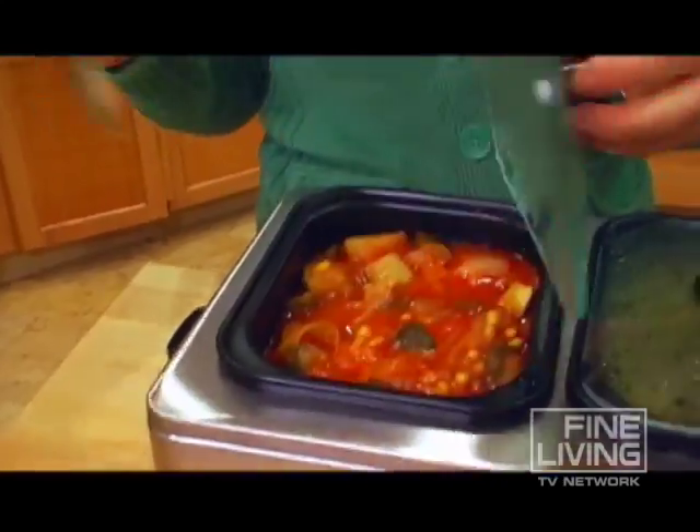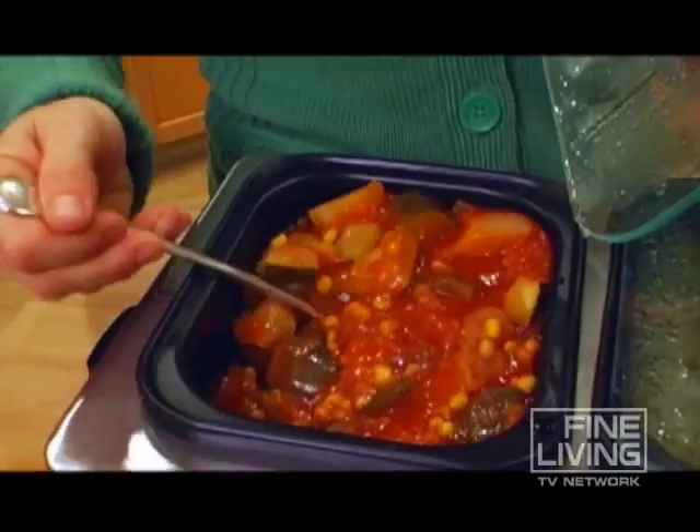This is a three station buffet. What I love about it is that it has three different compartments. So say for instance you want to serve a soup in one container, and maybe some vegetables, and maybe some mashed potatoes — you have three different separate containers to do that.